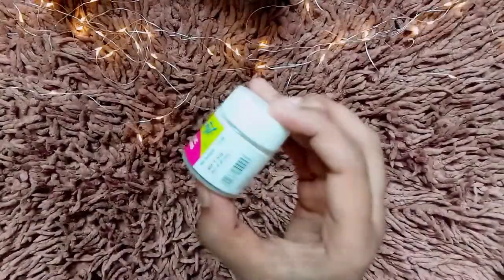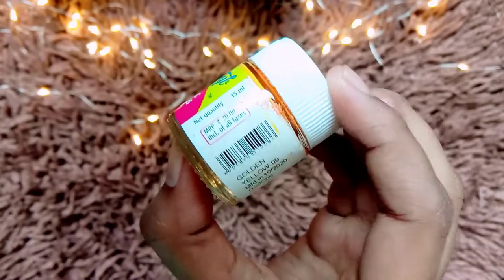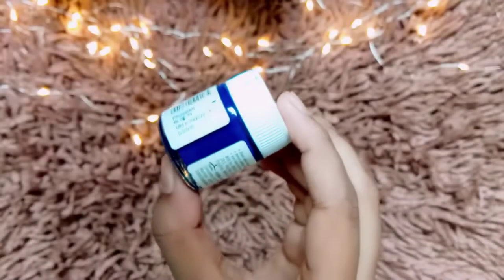Hi guys, I hope you all are doing well. In this video I'm going to show a simple Madhubani painting on a CD. If you like the process, please do like, share, and subscribe to my channel. Let's get started!